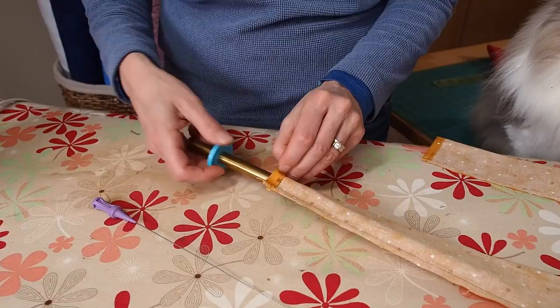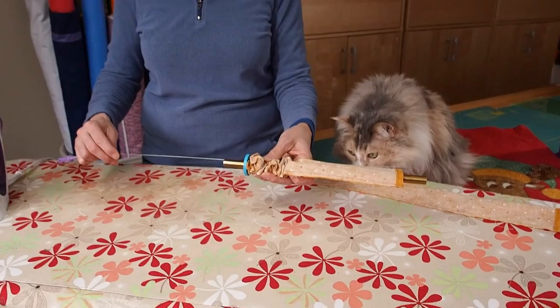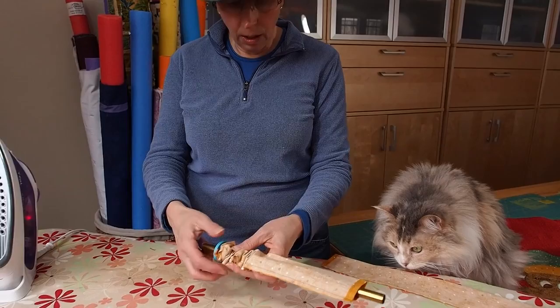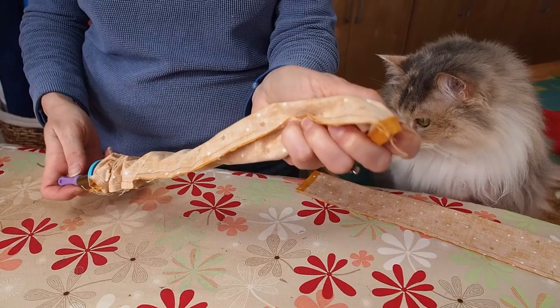Put the brass tube into your fabric tube — it won't go all the way through because it has a nice little bumper there. Then put your guide wire through the end of the tube. It has a little corkscrew on the end, which you screw into the end of the fabric tube, and you just give the bottom part of your guide wire a twist and out it comes.